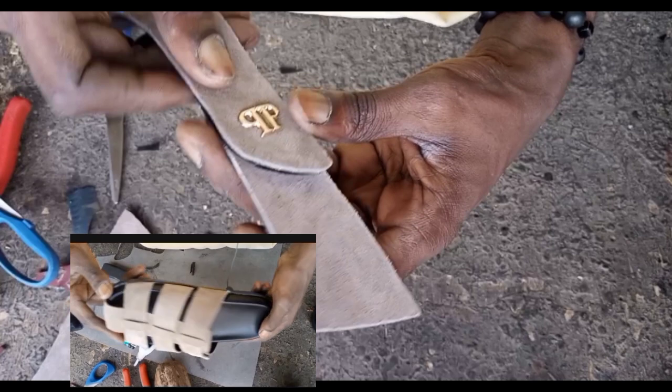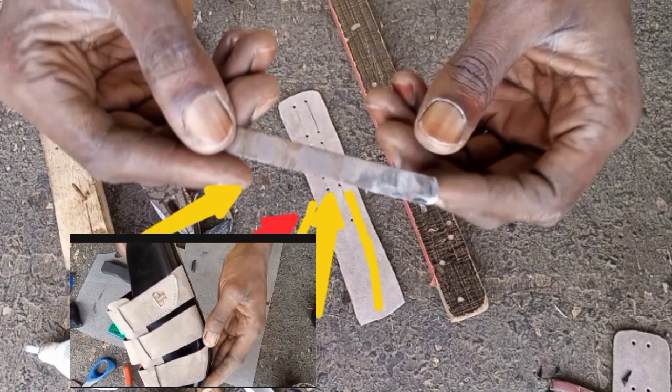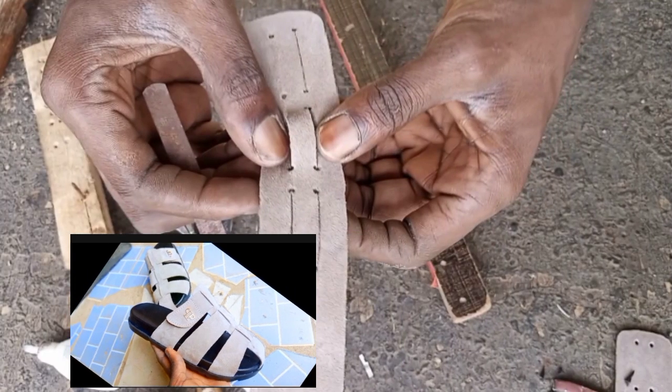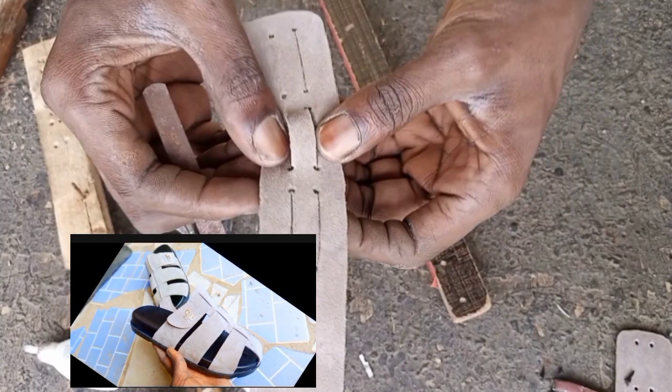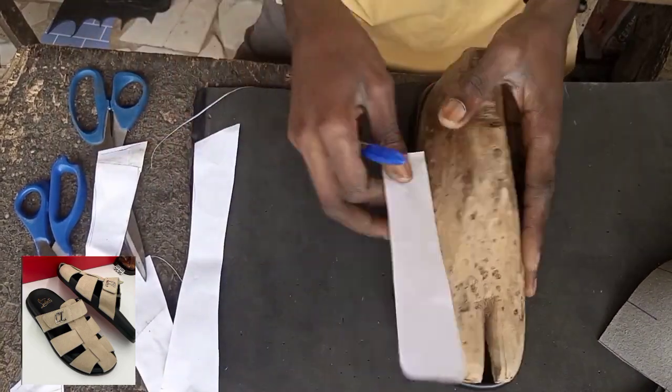I'm going to walk you through another step. I use this iron — this iron is normally in the middle of shoes or those slippers you buy. I sharpen it with a filing machine, then I use it to cut. That's how we get it straight.